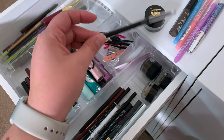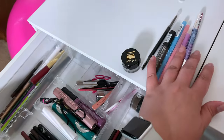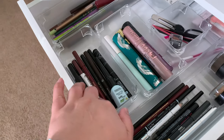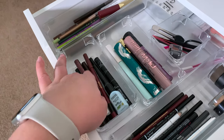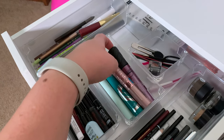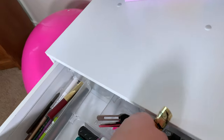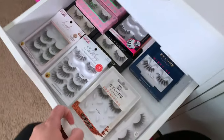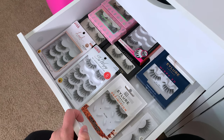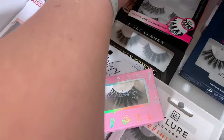And then this one is Profusion. And I want to do a black liner. And for mascara, let's use the Heart Lash paint. And for lashes, I want something kind of light and flirty. All of these are super big.